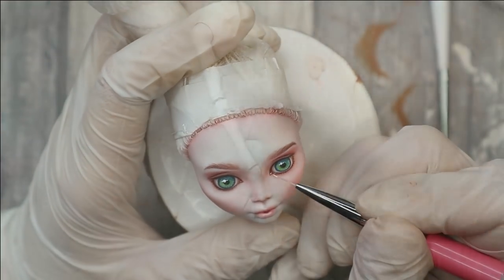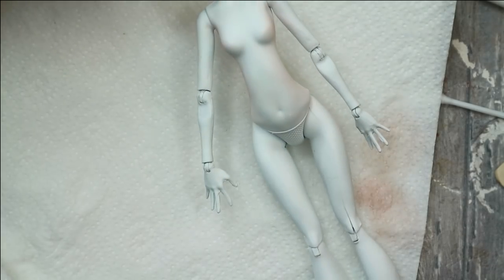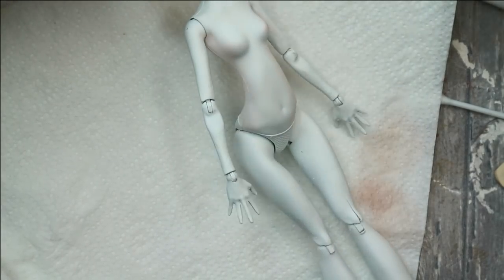Now it's time to blush her body with pastels, and then we can move on to the outfit and to the other details.